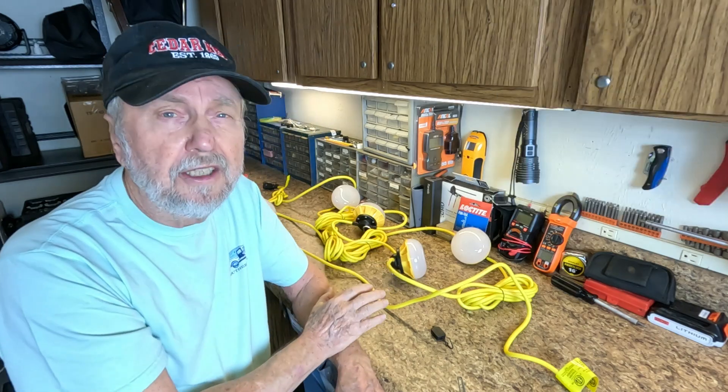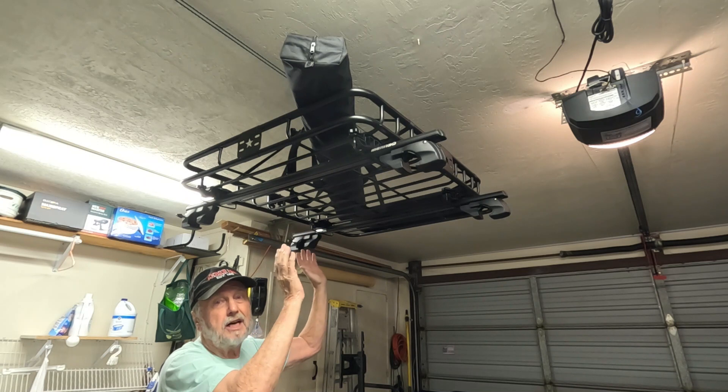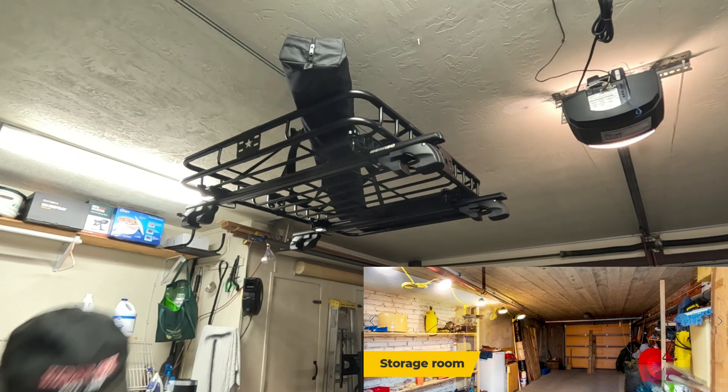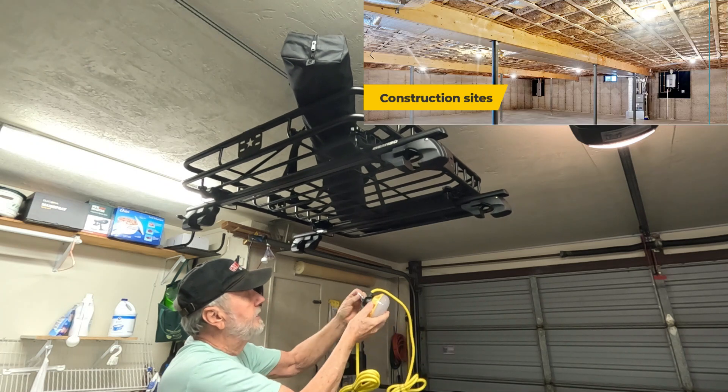Okay folks, let's go over to the place where I'm going to install these. I'm going to hang the five lights from my cargo rack for the car, which is suspended from the ceiling. This end in the center — and what I do is take this,